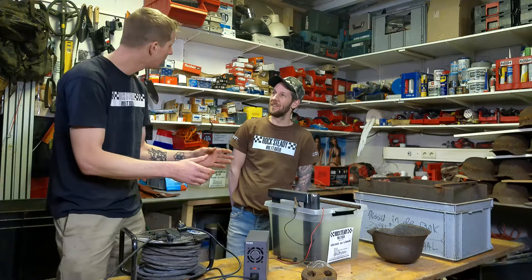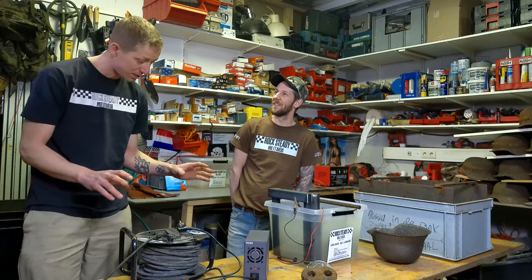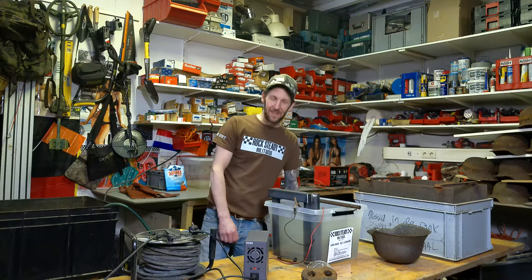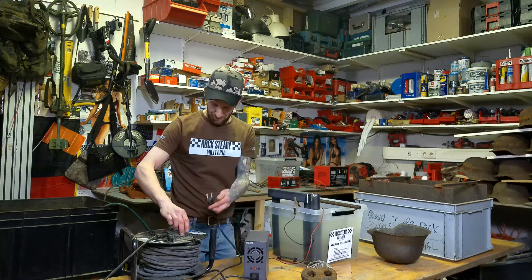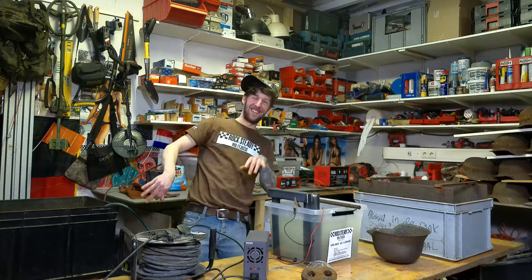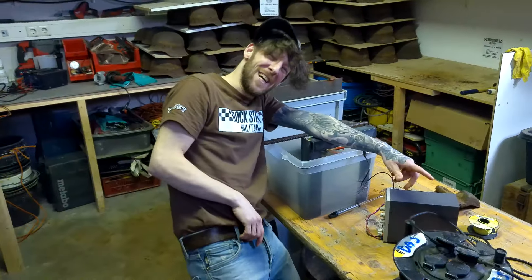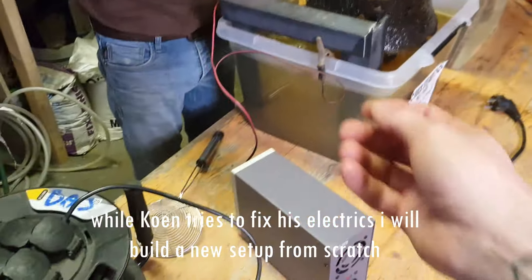Koen, are you ready? I'm ready. Alright, I'm going to take some distance. Now we're going to start it. Everything is just white - we're having a little bit of troubles with the electrics.